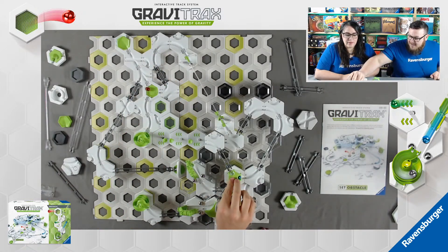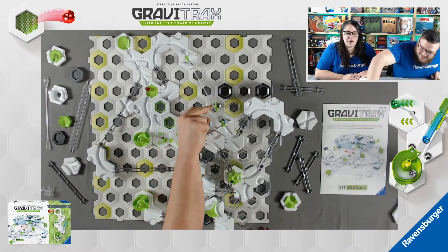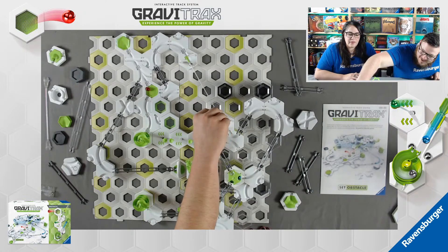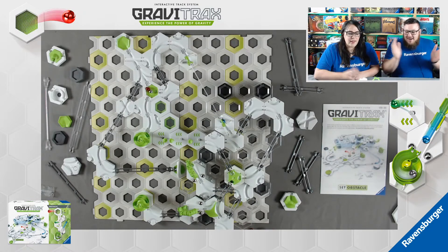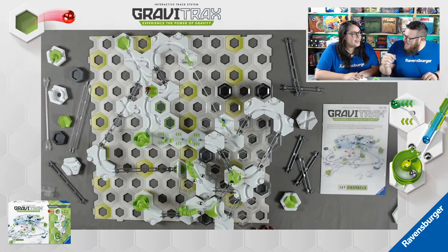Here goes nothing. Oh! Let's reset it - we'll try that again. Here goes something. Yeah! There we go - made it to the finish. Zip lines are dangerous sometimes.